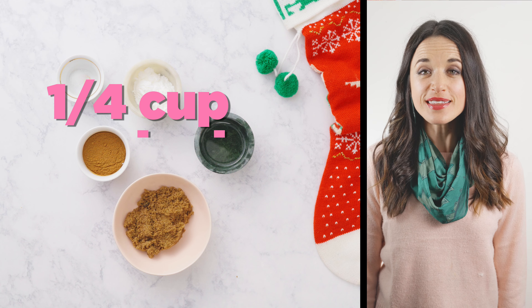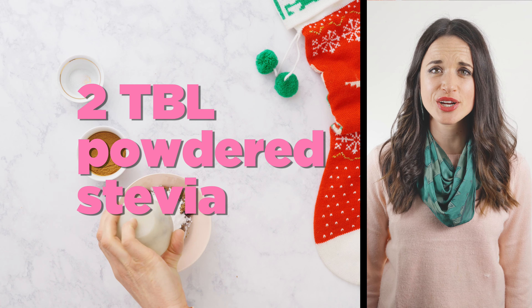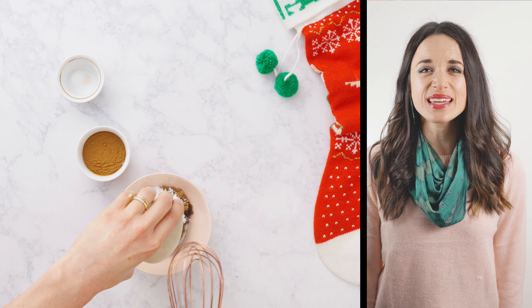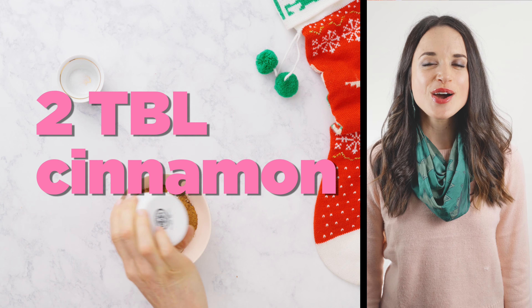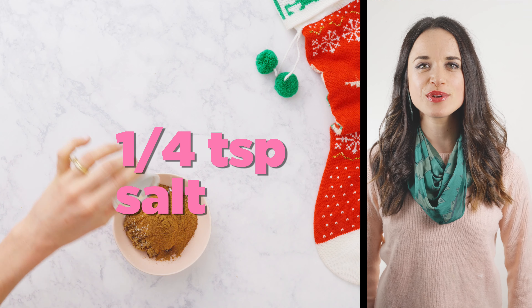We're going to start things off with a quarter cup of packed dark brown sugar. To that we are going to add two tablespoons of stevia. I love blending stevia with other sugars — it cuts down the total overall sugar content and adds a really yummy, slightly sweet flavor. We're going to add two tablespoons of cinnamon, one tablespoon of melted coconut oil, and a quarter teaspoon of salt.